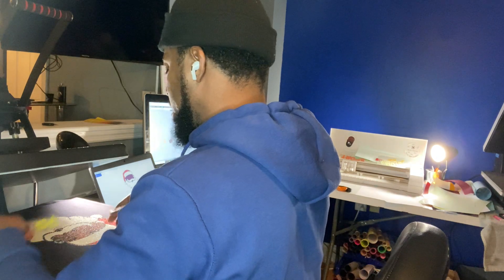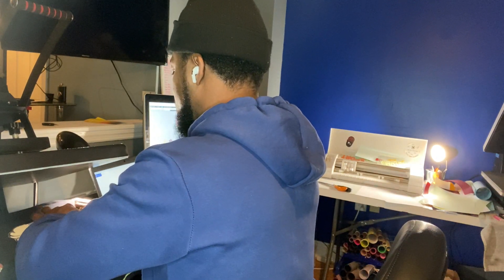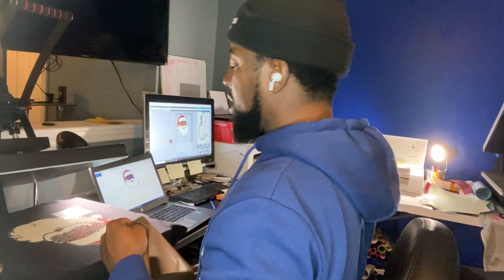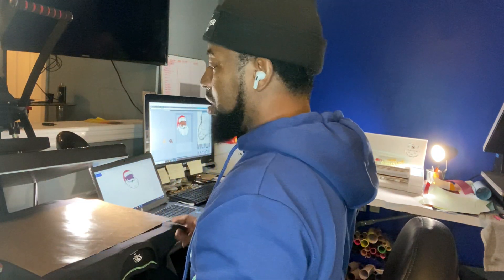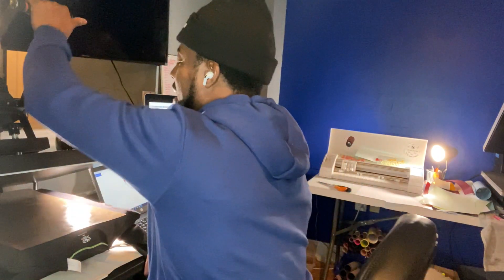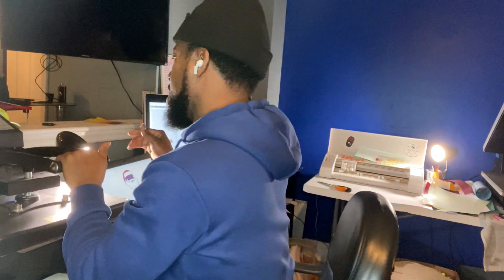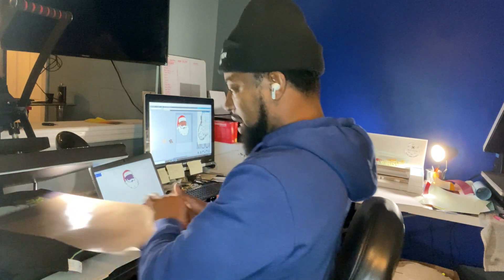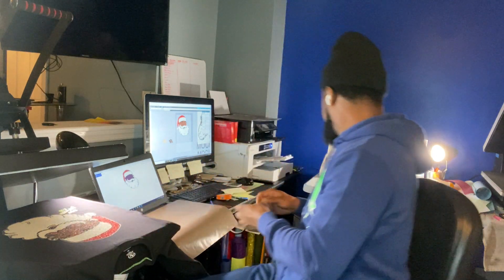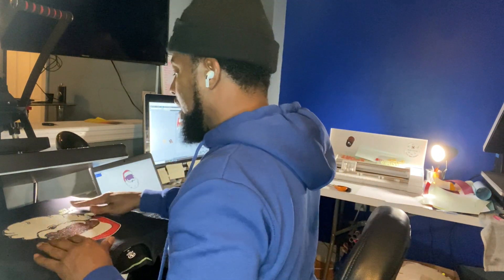It's just something small to put on there. I'm going to use a Teflon sheet to protect so it doesn't mess up the glitter, and I'm only going to press this for about two seconds — one, two. The press is already at 400 degrees, so when you're pressing vinyl like that it's normally 305°F for 15 seconds, but at 400 degrees you only need a second or two for it to adhere to the shirt.